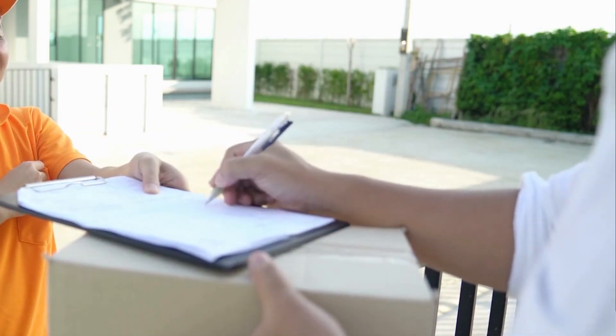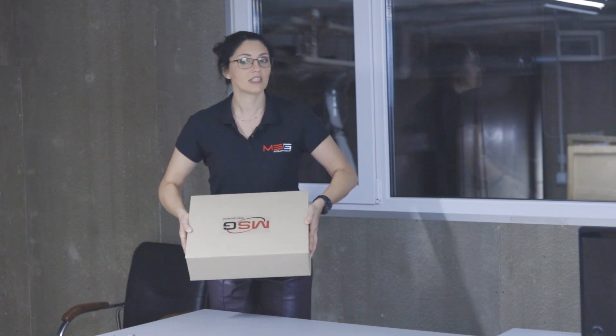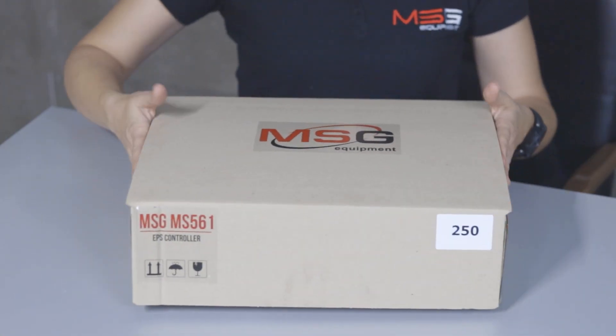Let's explore how the configuration of the MS561 tester looks and how it reaches the hands of our customers. We have a standard package that already allows us to work with different types of rails. This is how it is delivered to the customer. It looks good, doesn't it?